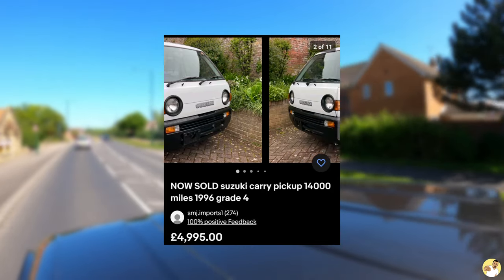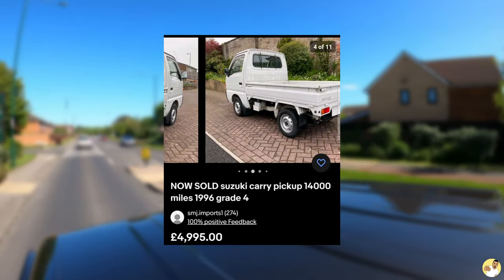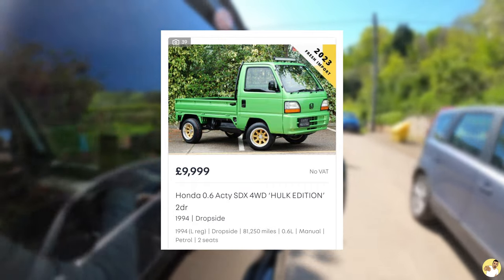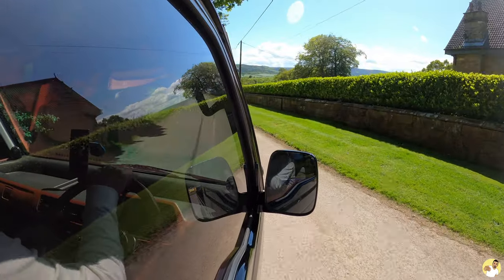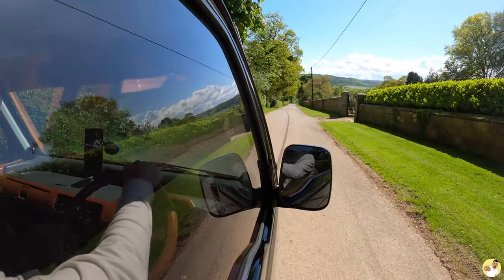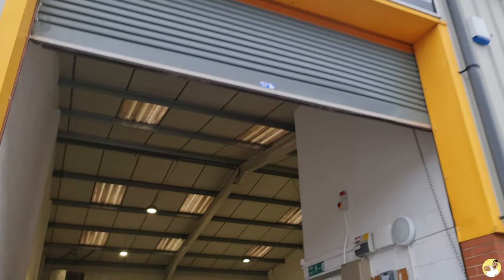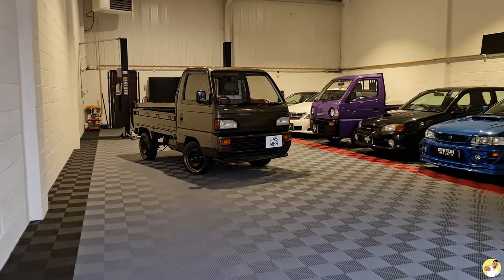Whatever your preference is, they're all roughly about the same price. If you're looking to buy one here in the UK, a mint low mileage standard truck will cost you on average about £5,000. If you're wanting a modified one then you can expect to double that. You can pick up cheaper ones, but I think the majority of people would like one as close to showroom condition as possible, so that's what you can expect to pay. That figure is with it landed and registered here in the UK, which is how I bought my truck - I'll stick a link to the collection video at Ignition Imports in the description if you want to go check that out.